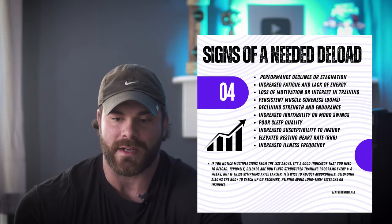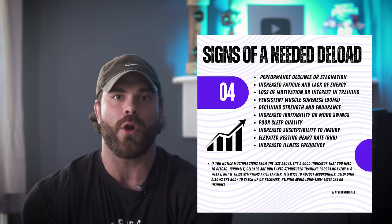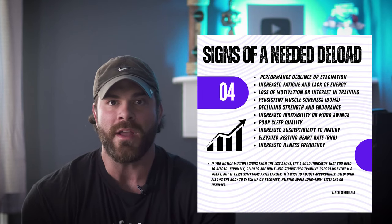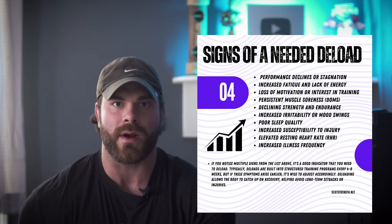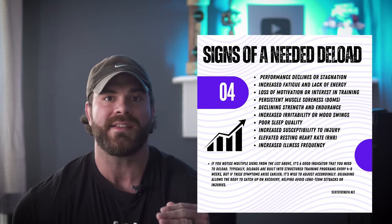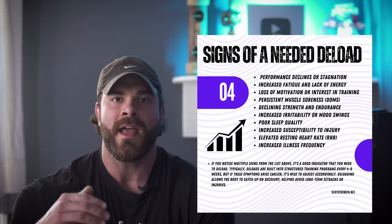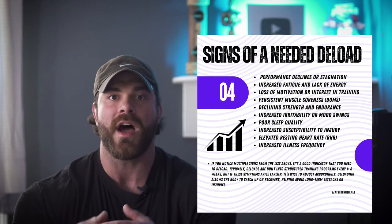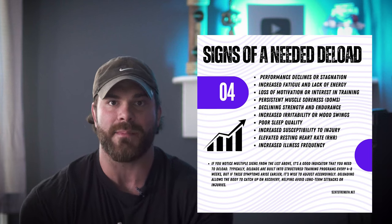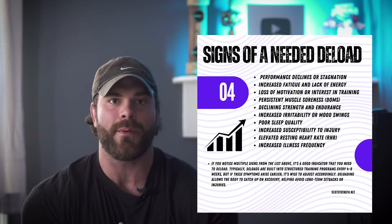The first sign is performance declines or stagnation. Don't go based off one week — if you're having an off week, that doesn't mean you immediately need a deload. This is going to be a couple of weeks where we see those ebbs and flows, or we've had a nice increase in performance and then suddenly hit a wall. Give it another week, reassess. I would say two to three weeks of stagnation max is going to be the indicator that a deload is needed, but don't give up right away.